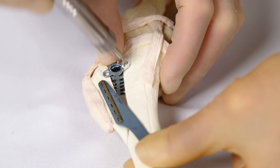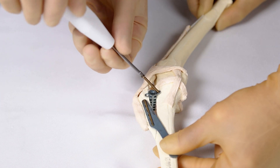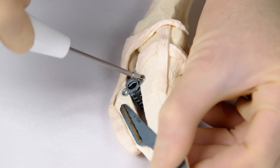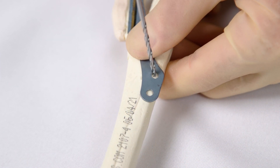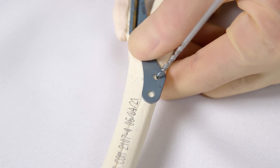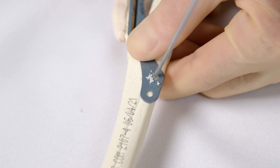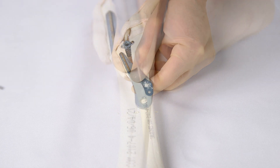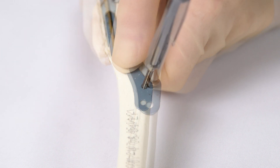Measure the depth of the pilot hole and place a 2.4 millimetre titanium screw of the appropriate length. Ensure that the head of the screw engages the cage ear correctly. Now drill either of the two distal plate holes in the tibial diaphysis; either 2.7 millimetre or 3.5 millimetre screws may be used here. Be aware of the edge of the tibial cortex — drill straight to avoid the cortex. Measure the depth and place the screw, ensuring good engagement of the plate hole with the screw head.